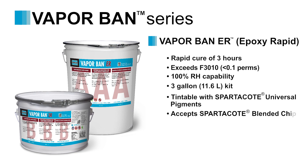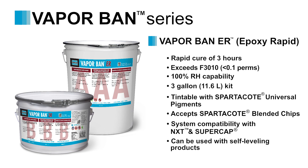VaporBan ER can be used with Spartacoat resinous coating systems for an array of finishes. It can also be used with NXT and Supercap self-leveling products in conjunction with a primer.